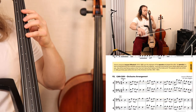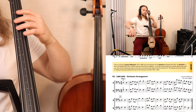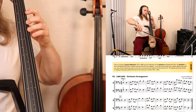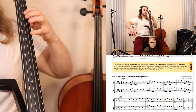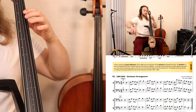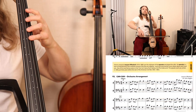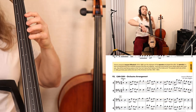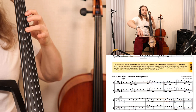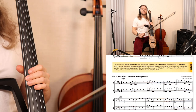One, two, one, two, three, four, one, two, ready, go. [plays at 100 BPM] Repeat. That is at 100.